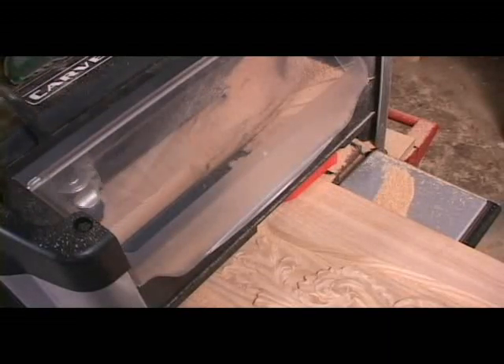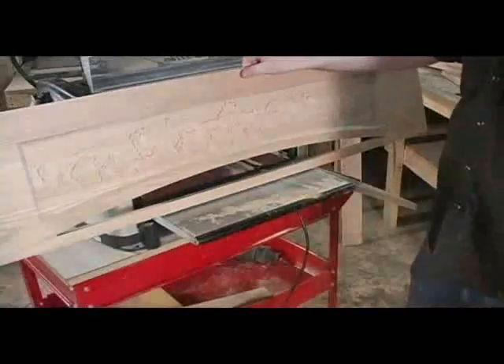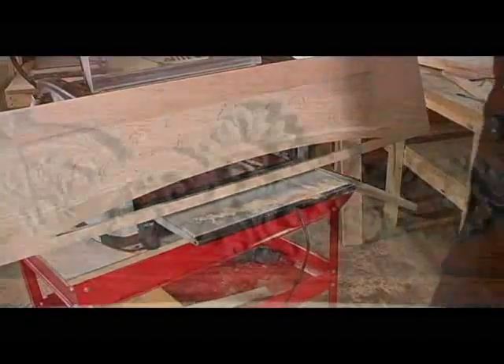The CarveRite woodworking system: the technology for taking your ideas from imagination to reality.